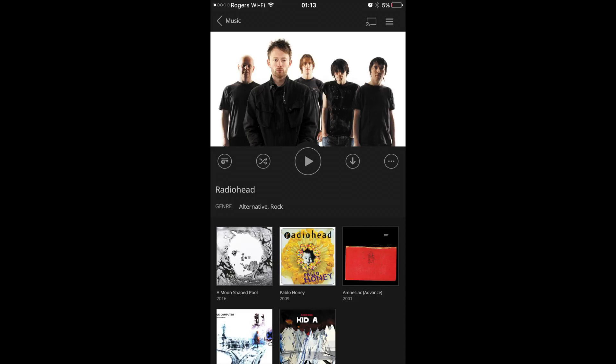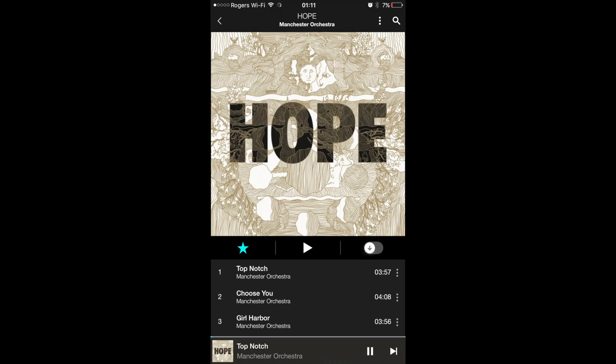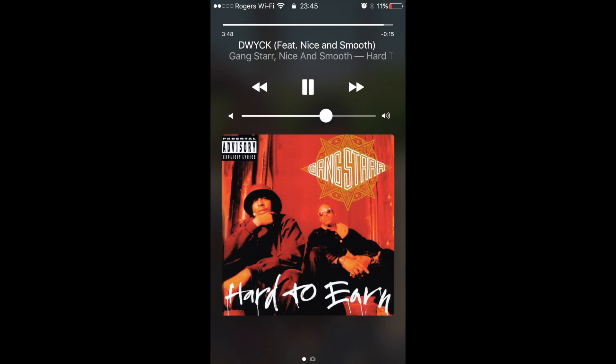On top of that we also used FLAC lossless music files from a Plex media server on our local network. A variety of music genres came into play for this test including acoustic, electronic, rock, and hip-hop. This way we were able to test a variety of frequencies and music.